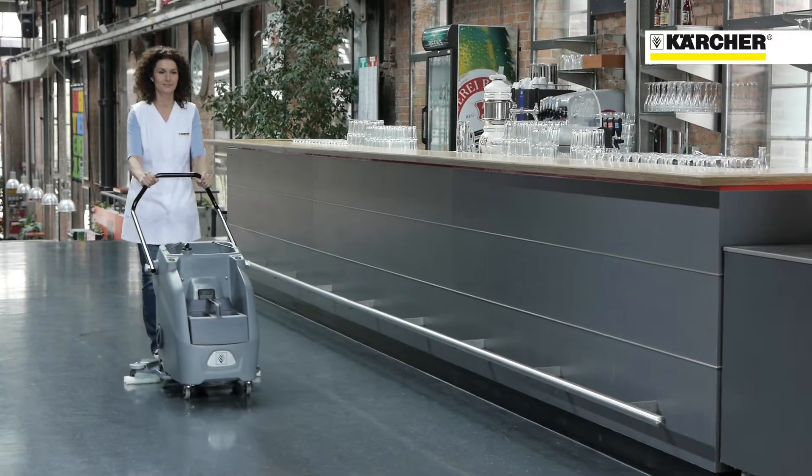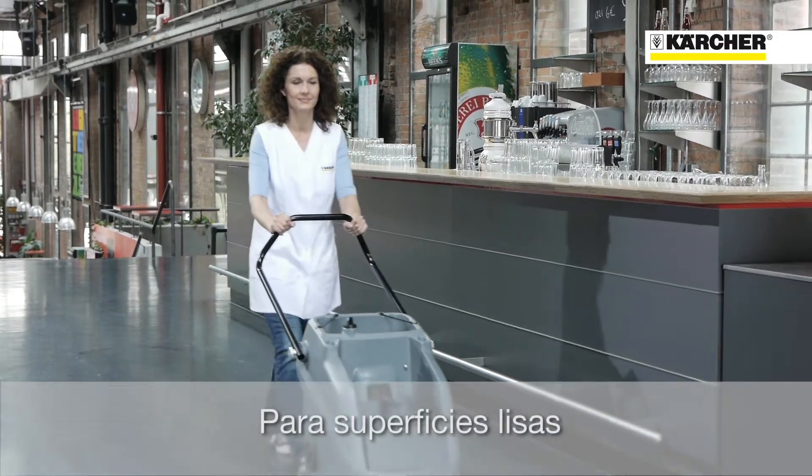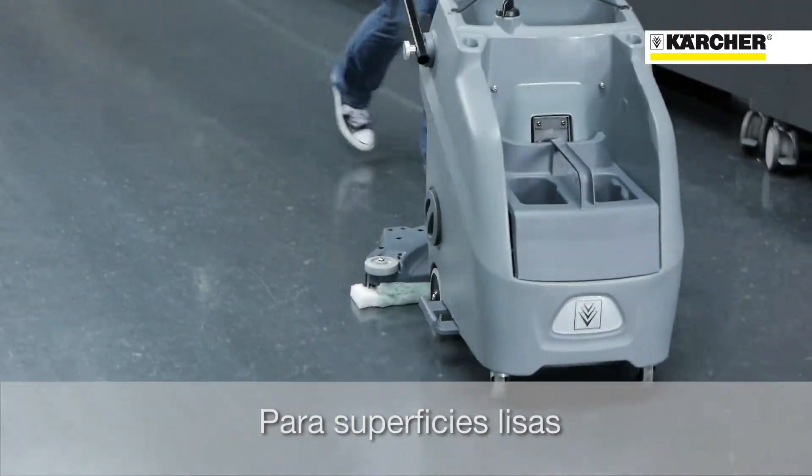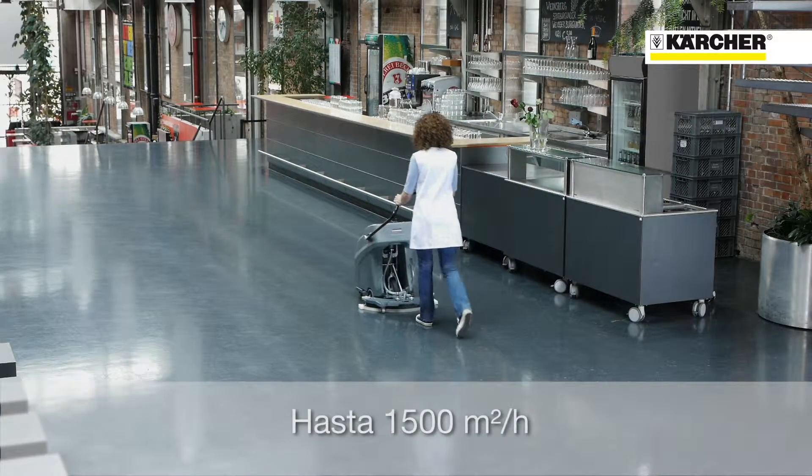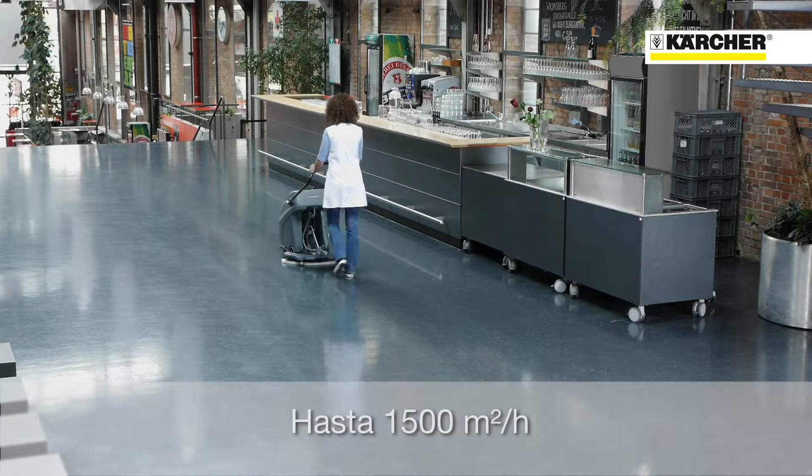The B6010 works very well on smooth floor surfaces such as PVC, linoleum, or smooth natural stone. It can be used to clean up to 1500 square meters per hour — as much as with the conventional scrubber dryer, and thus five times more than with the mop in a bucket.